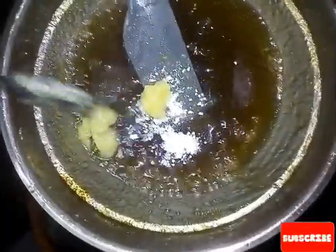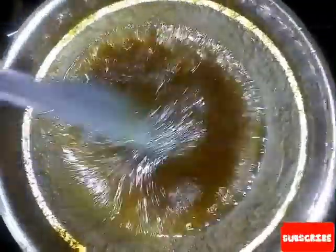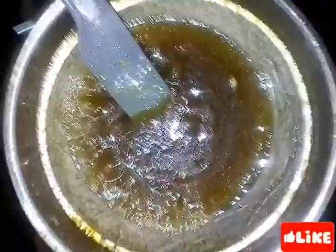1 spoon of water, 2 spoons of water. I will use the oil to make ready for the plate. I will use the plate to make a little bit more.